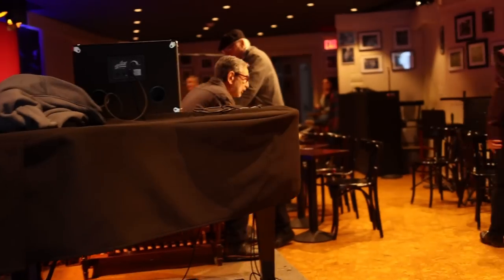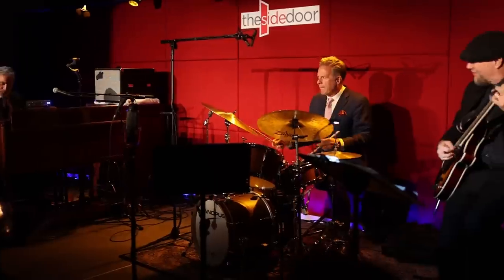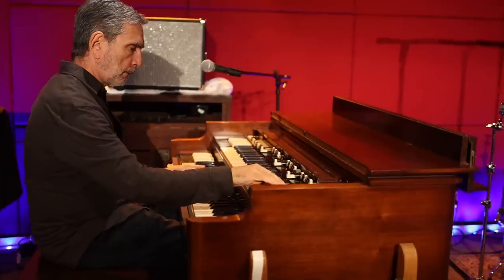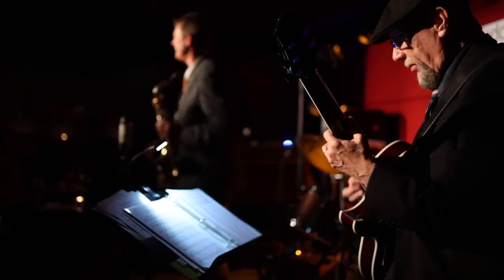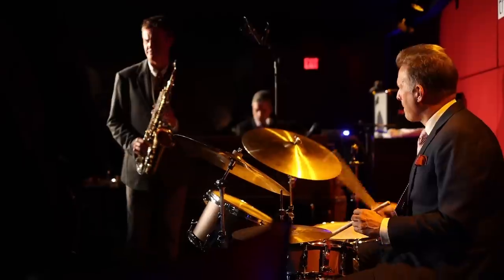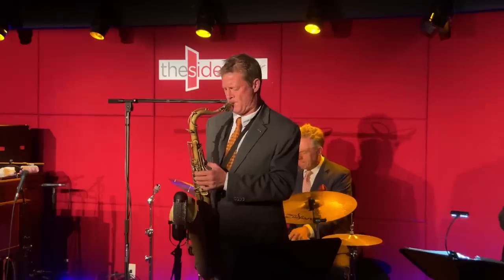Recently, I got to hear an amazing group of musicians at the Side Door Jazz Club in Old Lyme, Connecticut, and was fortunate enough to get some incredible interview footage with them as well. The group is the Michael Dunn Quartet featuring Michael Dunn on organ, Eric Alexander on saxophone, Paul Bollenbeck on guitar, and Joe Farnsworth on the drums. Each of these musicians is among the elite — the top shelf, as good as it gets — and besides offering incredible musicianship, they have a wealth of knowledge to share when it comes to improvising and playing music.